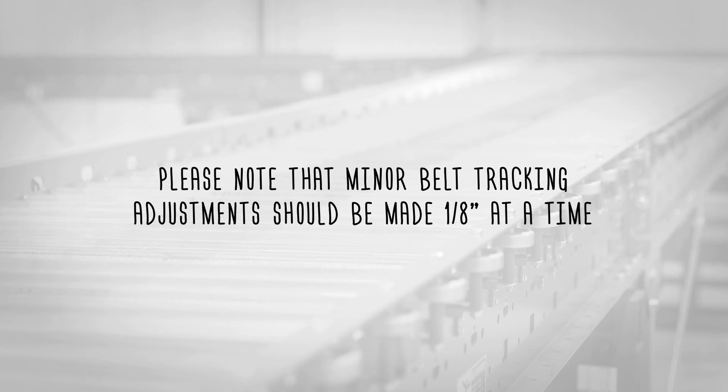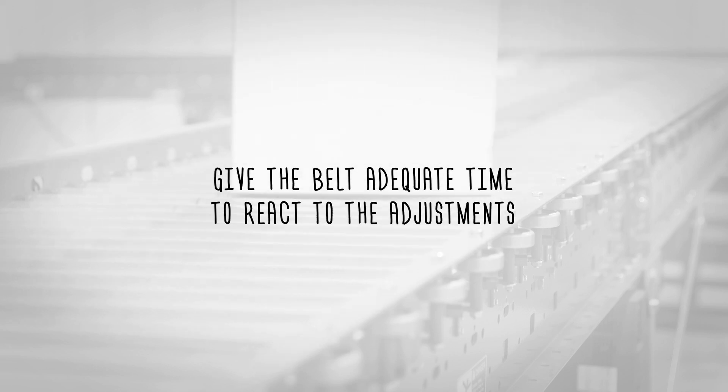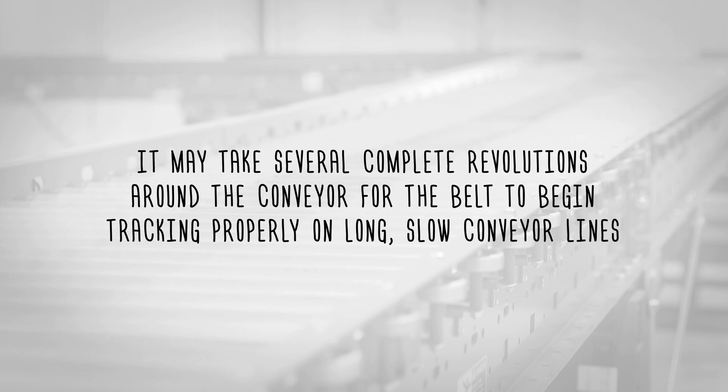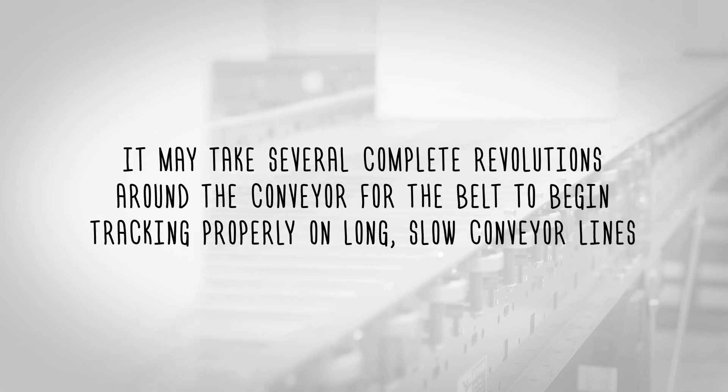Minor belt tracking adjustments should be made one eighth of an inch at a time. Give the belt adequate time to react to the adjustments. It may take several complete revolutions around the conveyor for the belt to begin tracking properly on long, slow conveyor lines.